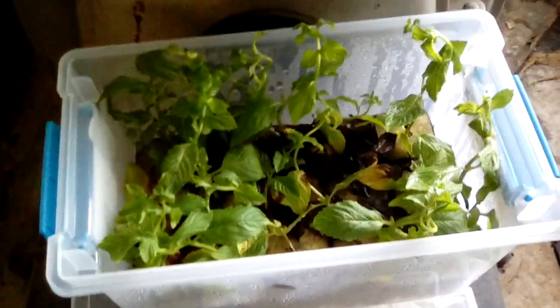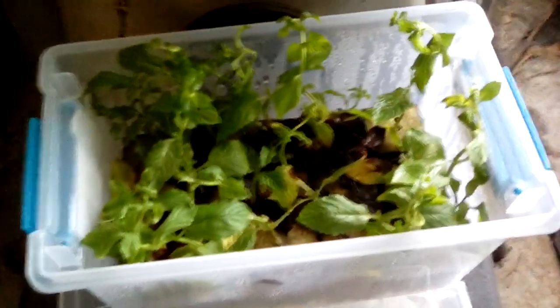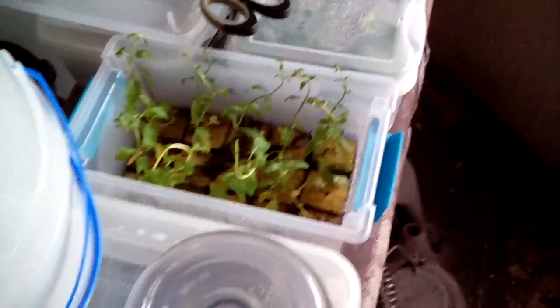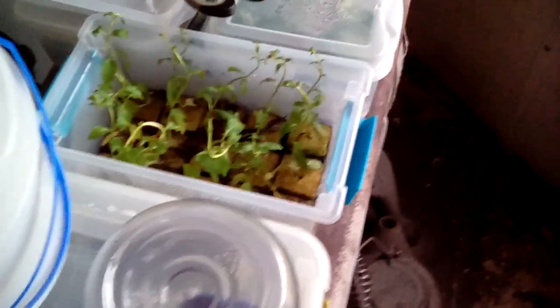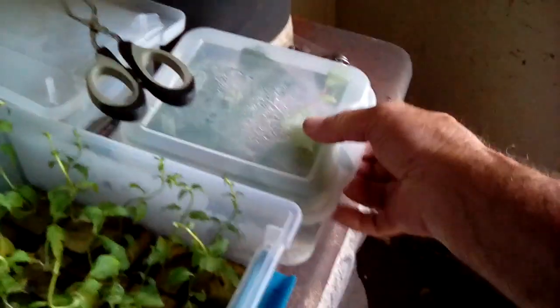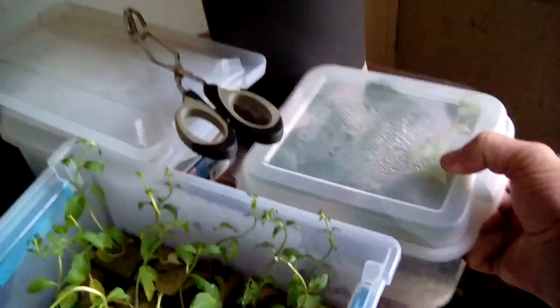The only other things I've rooted so far are some hibiscus, one spearmint, and one peppermint — I usually just root those in a jar of water. But I had the old grow blocks and I haven't reused the grow blocks with the kratom yet. This container here was another experiment I'm doing.